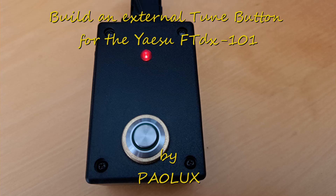The Yaesu FTDX-101 does not have the possibility to generate a tune signal with a selectable power output — it just takes the power setting of the present mode. To realize this, I made two solutions; both work fine, just pick the one you want.